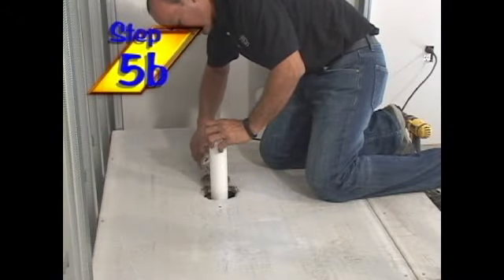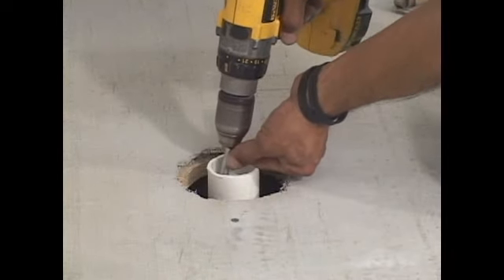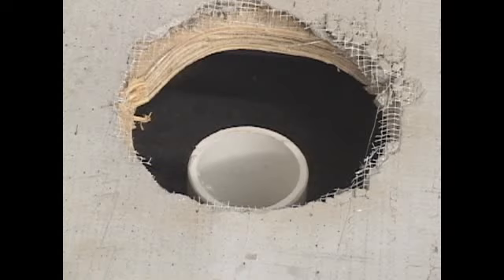If there is no access from the subfloor below, make sure the drain pipe stubbed up from the subfloor is cut and adjusted to a height sufficient to fit properly into the shower pan drain connection.